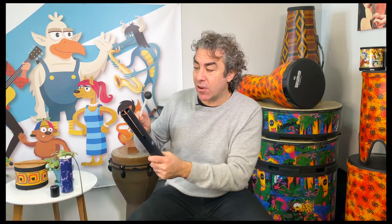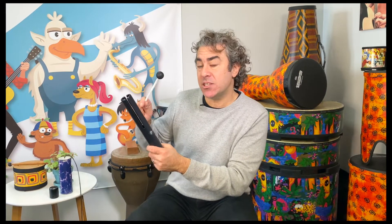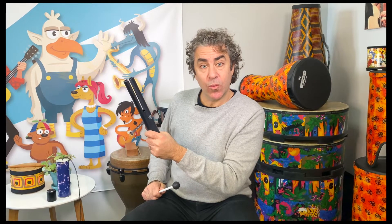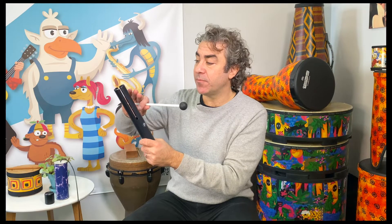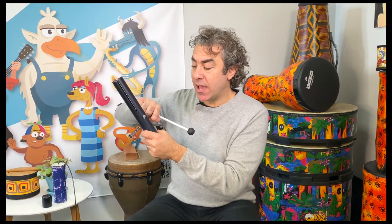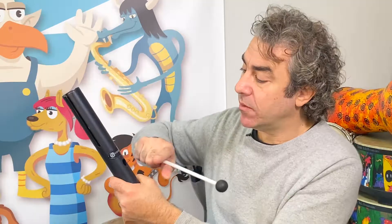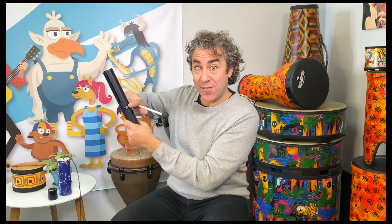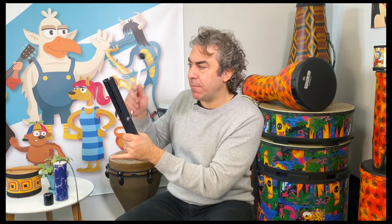So I'm going to use my mallet here, and I'm going to strike this instrument. Ooh, that sounds pretty cool. Let's try that again. Now, if I put my hand over the hole, I can change the sound. And if I grab the instrument, I stop the sound.